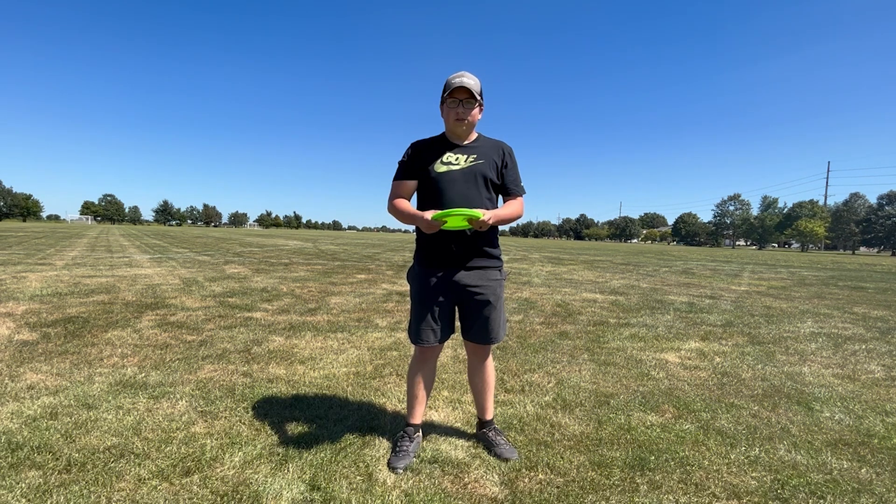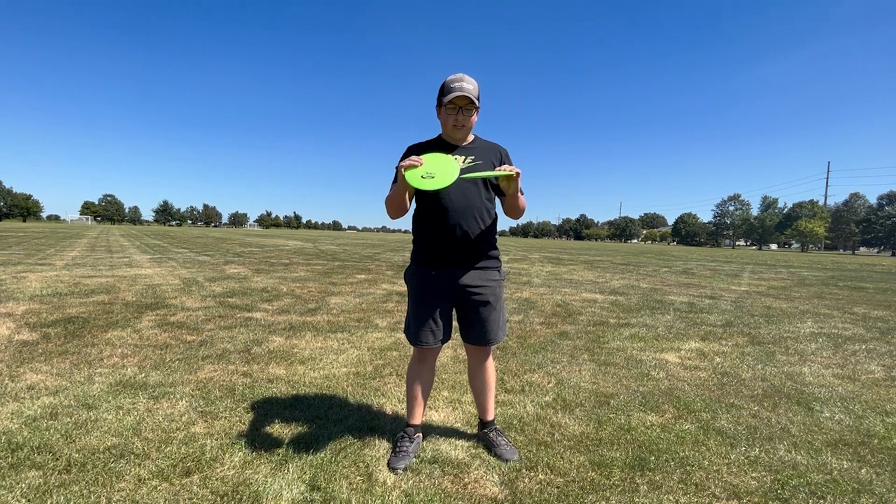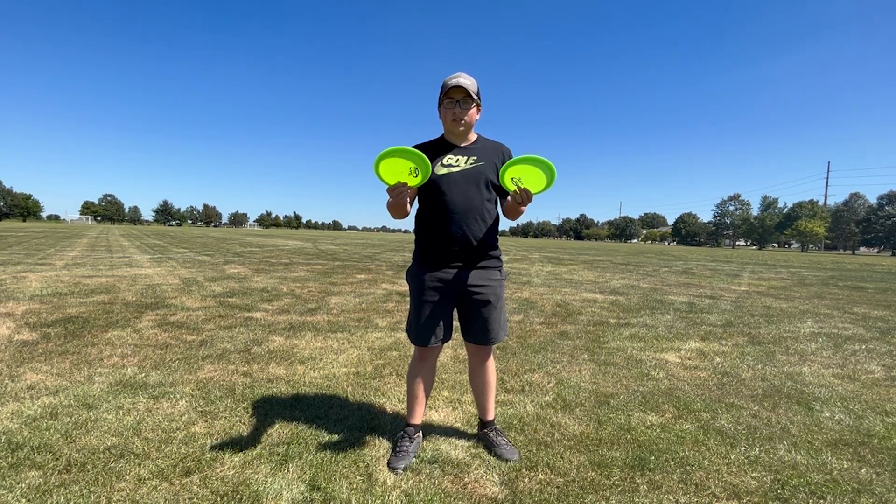Make sure you keep an eye on Gateway's socials and my socials for whenever these discs are going to release — I'm not sure what the date is yet, but I would hope pretty soon. These things fly great and I know I'm definitely putting at least one in my bag.